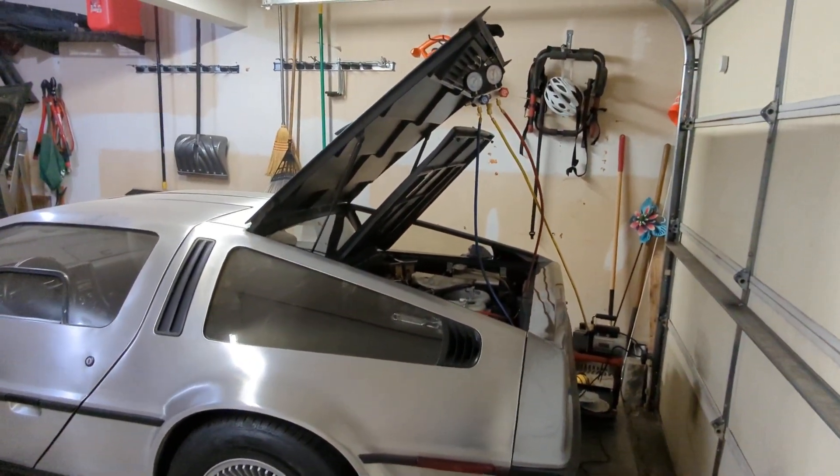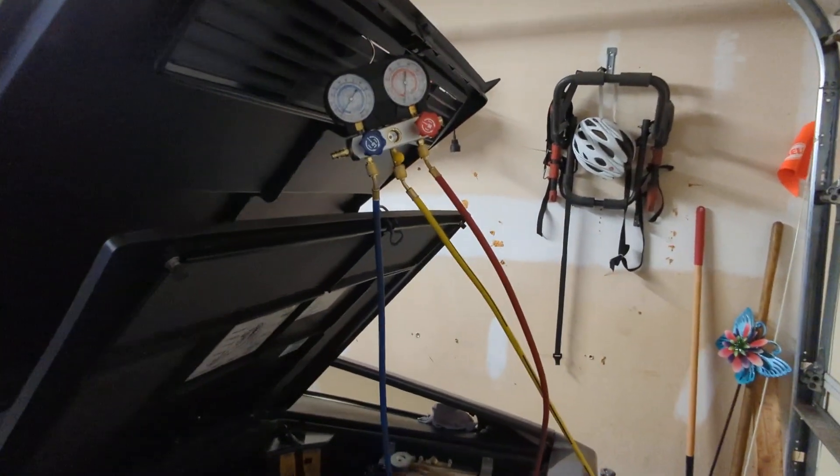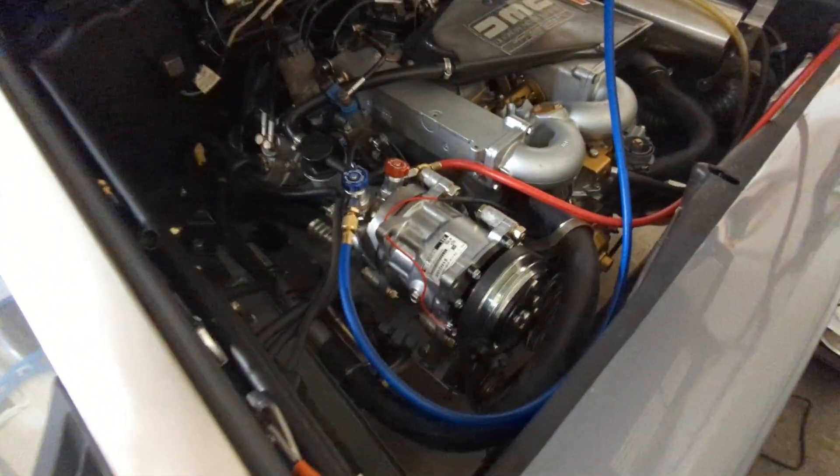In this video I'm going to show you how to pull a vacuum on your car's air conditioning system, so you know that you're leak-free - at least from the vacuum point of view - and then you're ready to recharge the system.